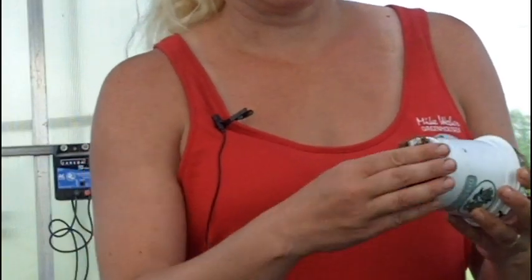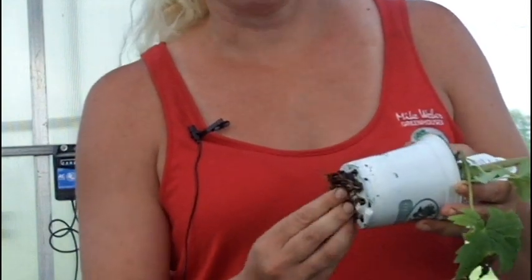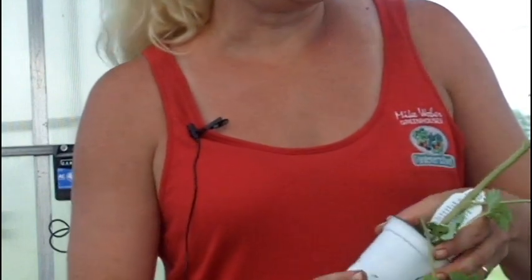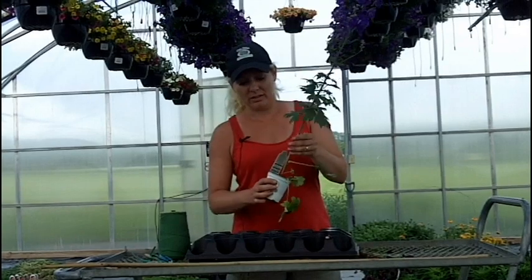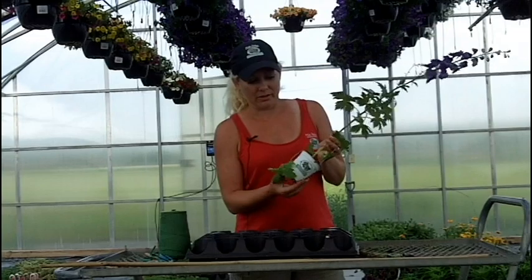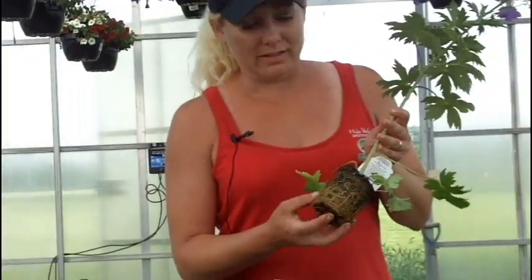All you would do is pull these roots off, just like this, and you're not hurting the plant at all. This plant has a lot of green, healthy leaves. There's nothing wrong with the plant anywhere — no diseases to be found, no bugs to be found on any leaves. The roots are still white and healthy. It's not rotting anywhere. And when you pull off the pot, there's roots galore.